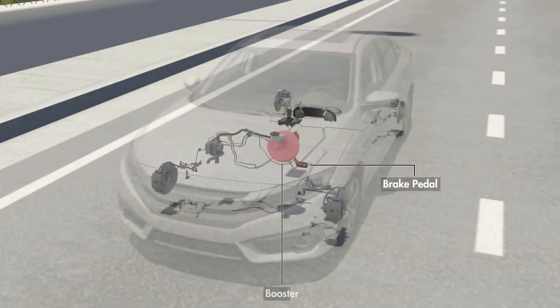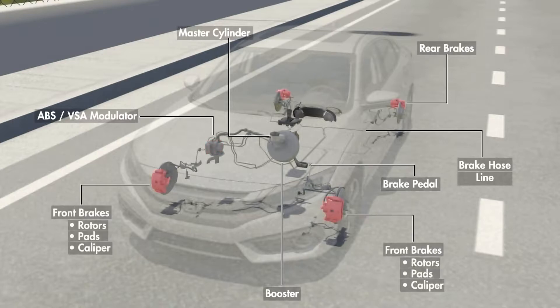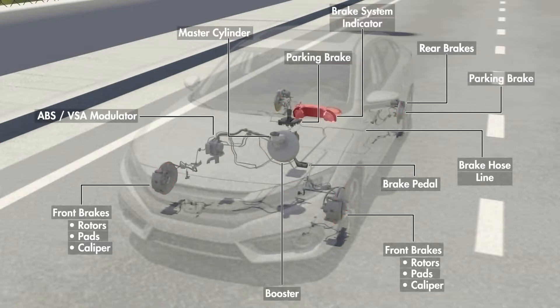The brake pedal, brake booster, and master cylinder control the brake fluid pressure in the pipes and hoses connecting various parts of the braking system. The Anti-Lock Braking and Vehicle Stability Assist Modulator help control the vehicle during braking. The calipers, brake pads, and brake rotor slow and stop the vehicle, and the parking brake keeps the vehicle from rolling when parked.